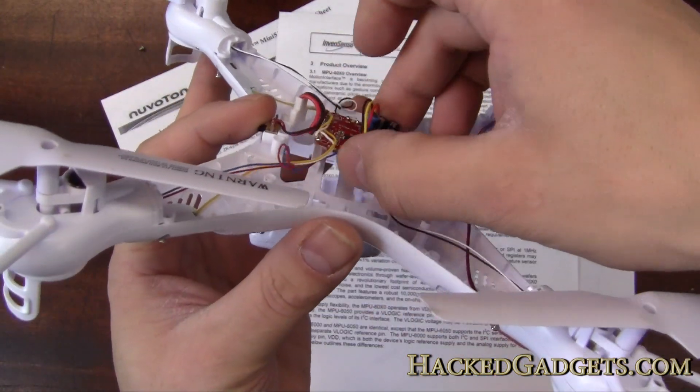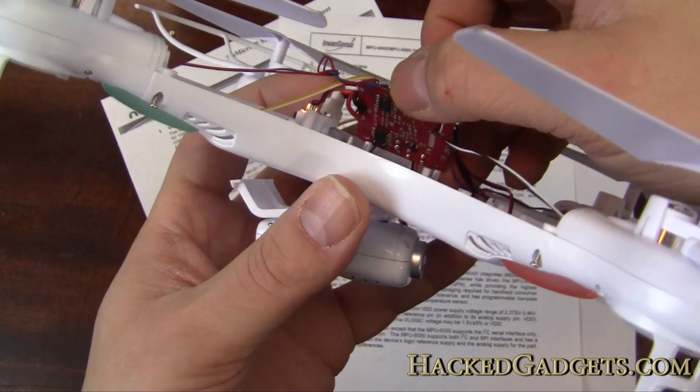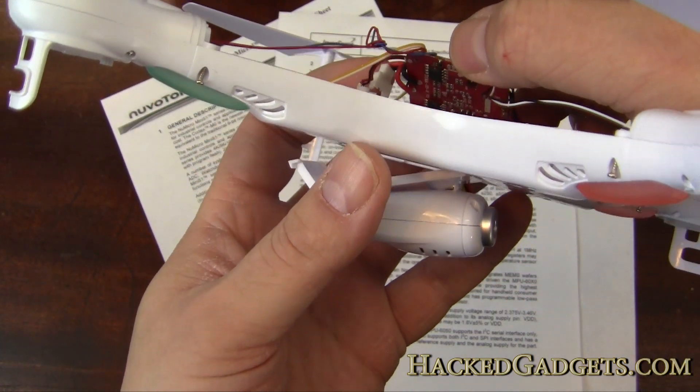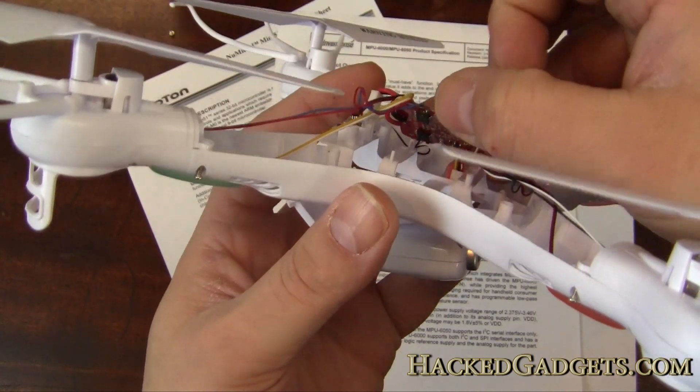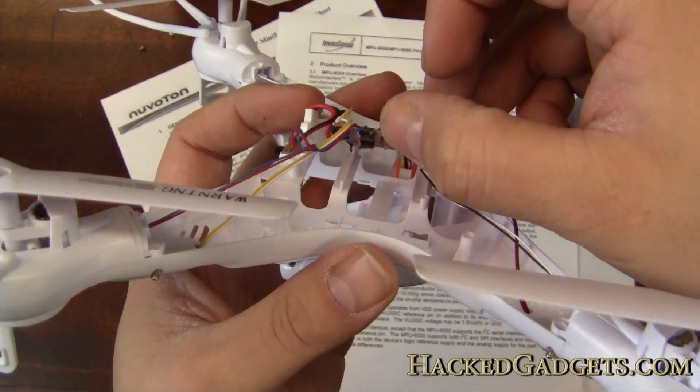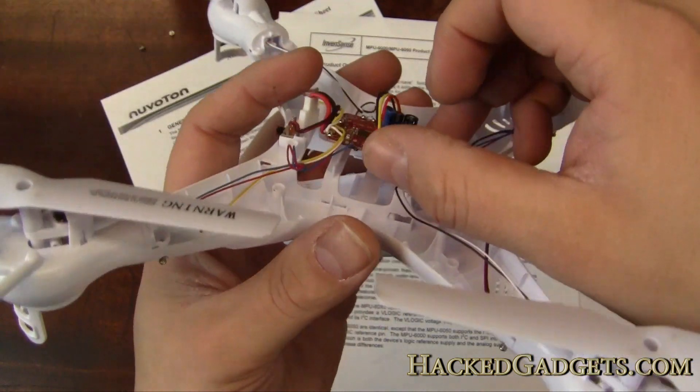Those are the three main chips on board. On the bottom there also appears to be the motor control circuitry — I couldn't get a really close look at it, but you can see pictures on hackedgadgets.com. That should be fairly straightforward — it's the motor control for the four motors. For more information, go to hackedgadgets.com.